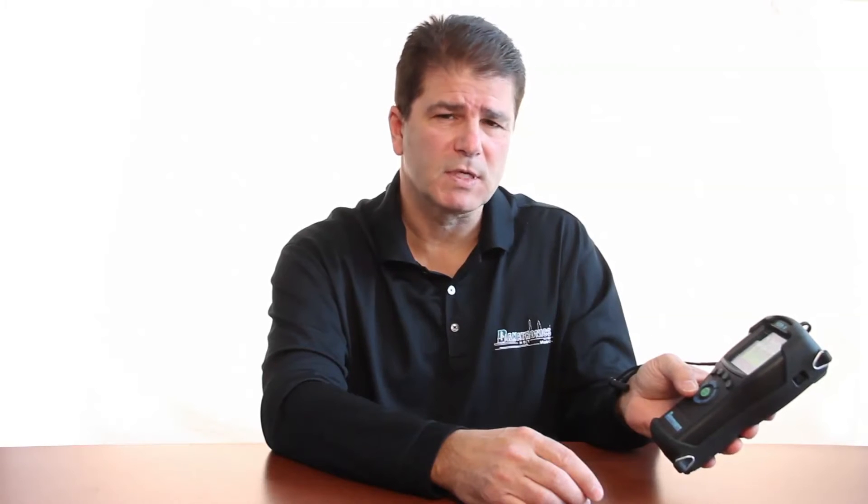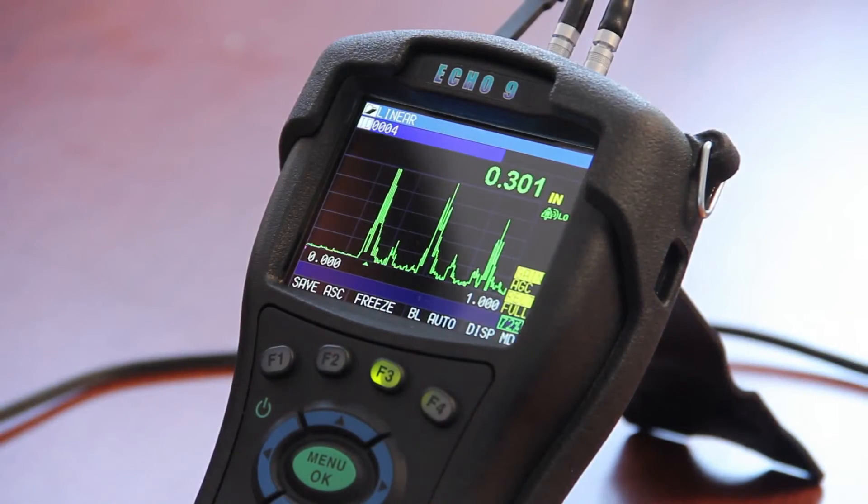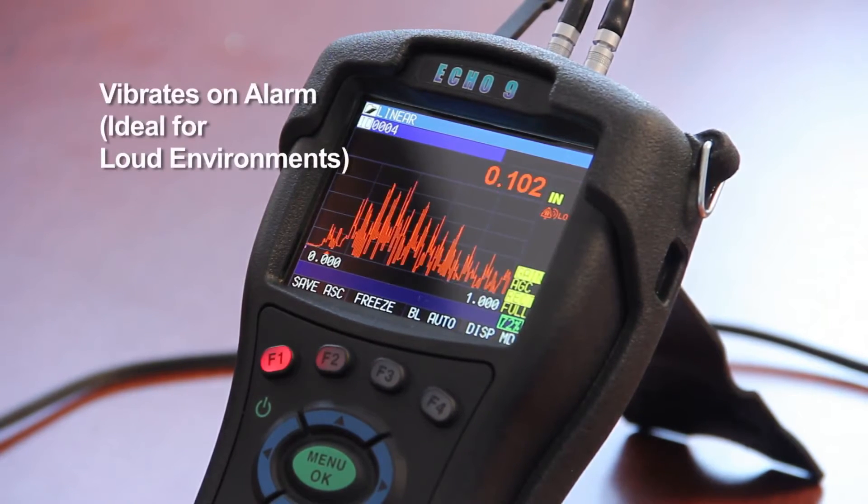Note that you can operate the keys with one thumb — this is not the case with competitors' models. In addition, the keys are raised rubber, and they are also translucent and they light up on alarm conditions.